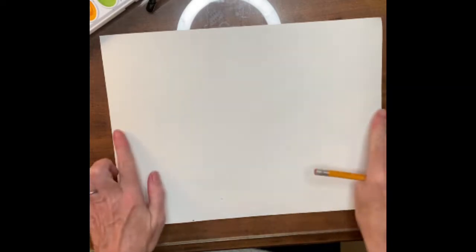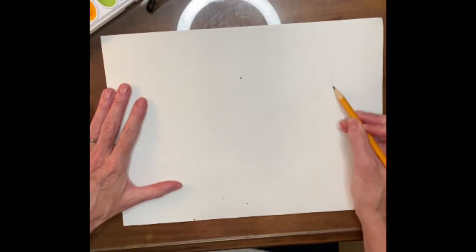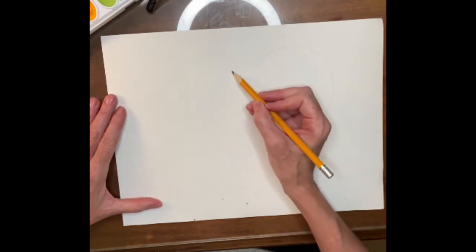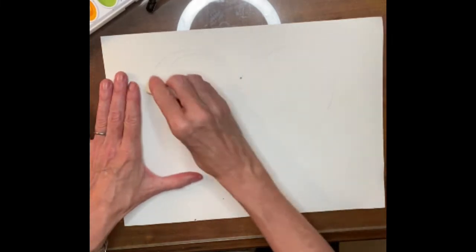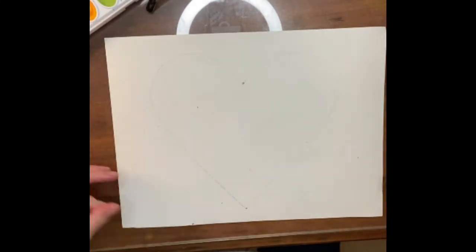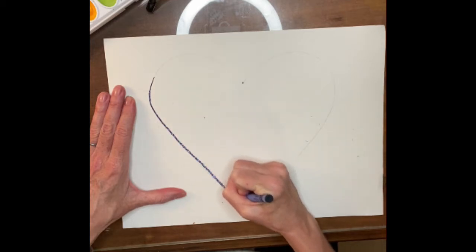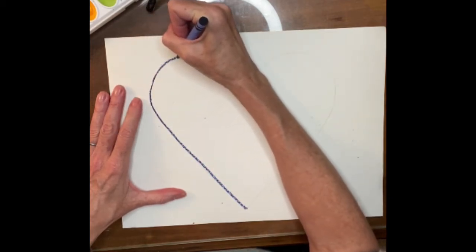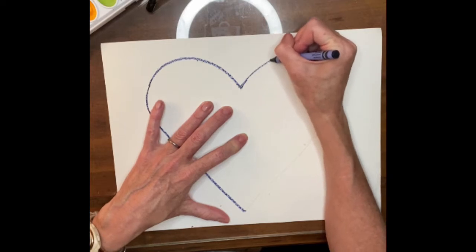We're going to make our Jim Dine inspired hearts today. Remember we talked about finding the center of the paper, making a dot down at the bottom and a dot a little ways down from the top to help make those hearts, then going up on one side, around and down, up on the other side, around and down. Once you have a heart you like on your paper, we're going to trace it out in a dark color — I'm going to trace it in a dark blue crayon.